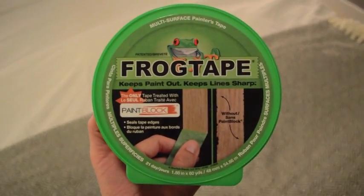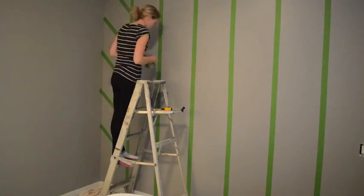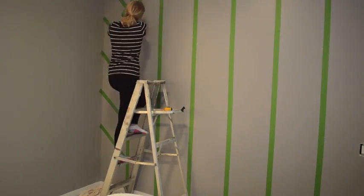I'm using frog tape. It's more expensive than regular painting tape but it seriously is the only way to keep your lines nice and clean and crisp.